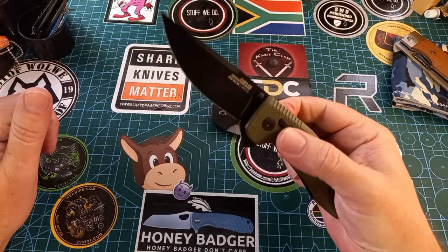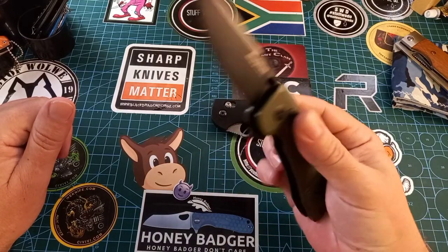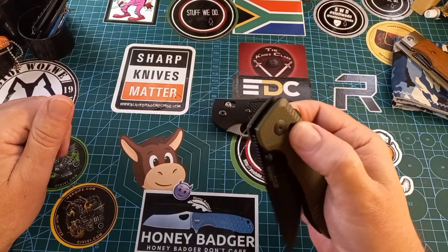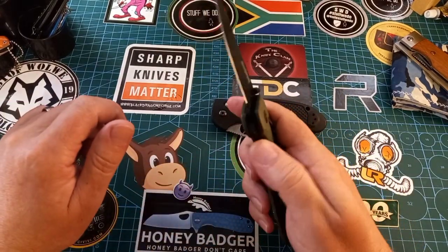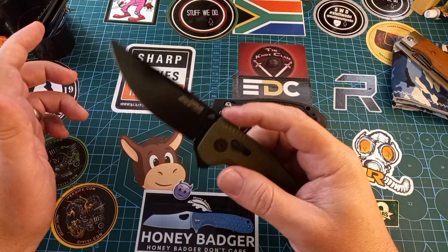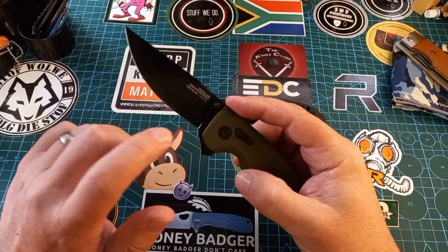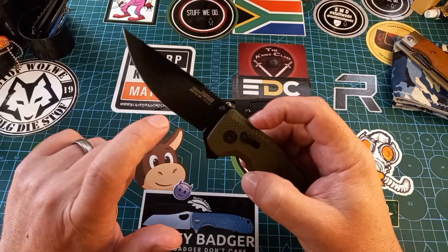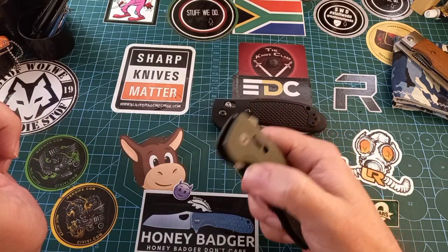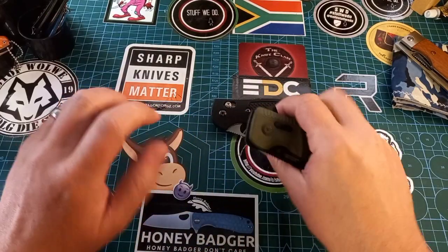Then there's the SOG, which is pretty much the same axis-style mechanism but with a different deployment method — wonderful knife. Your fingers are not in the path of the blade. I also forgot to bring out the CRJB, which has a similar lock at the back that you pull down — essentially the same principle. Axis-style locks are some of my favorites, especially for the ease of deployment — you can swing them open and closed easily.